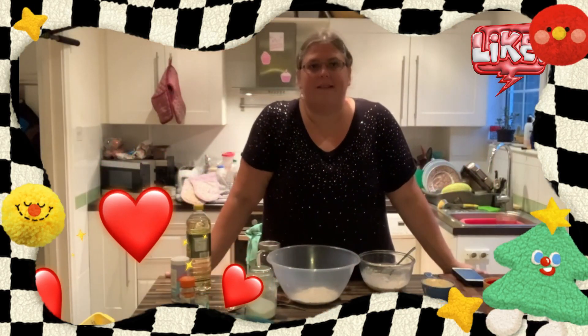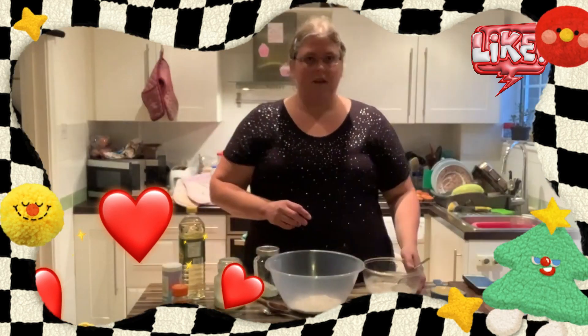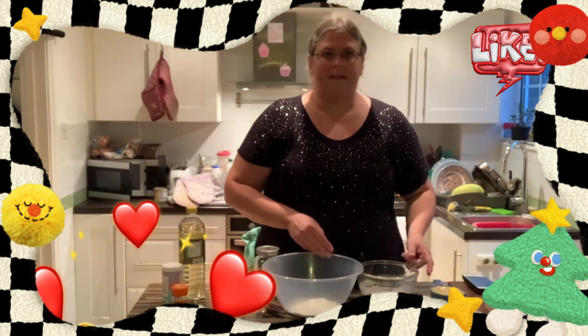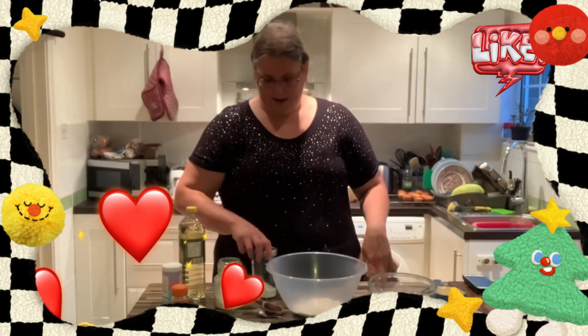Hello, welcome to Cooking with Jebs. Today I'm making oaty apple muffins. I took half a cup of oats and half a cup of buttermilk. In this big bowl I've got a cup of plain flour.